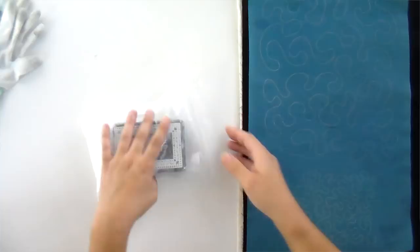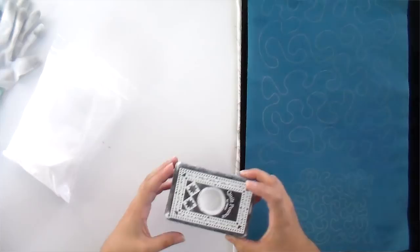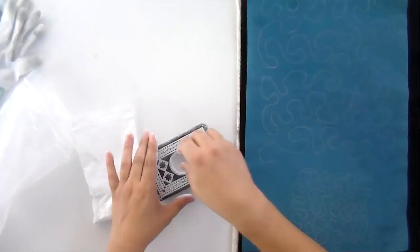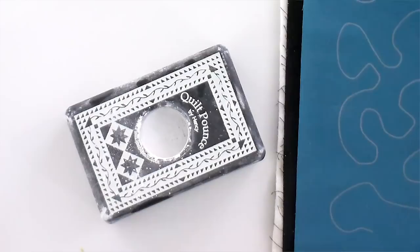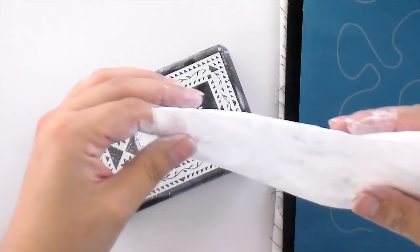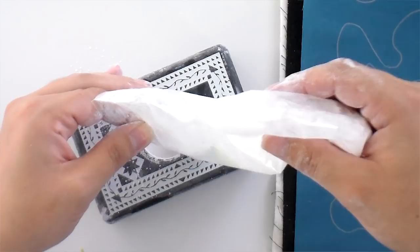I'm going to open up my pounce pad, which isn't as clean as new ones because I use mine often. When you first get it, it comes with a bag of chalk powder, and you can get refills if you need. You always want one pounce pad per color — if I wanted to put blue in here later, I'd want a separate pounce for that. When people say it's not working, they usually didn't prime it correctly. You need to take this step very seriously.